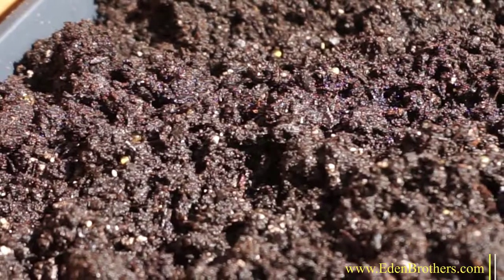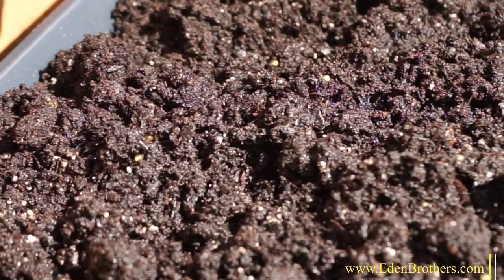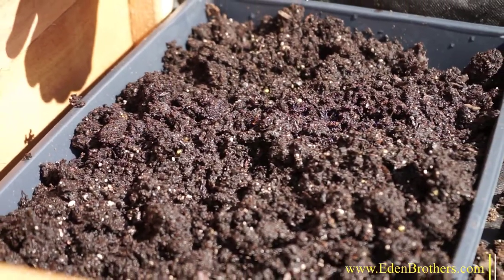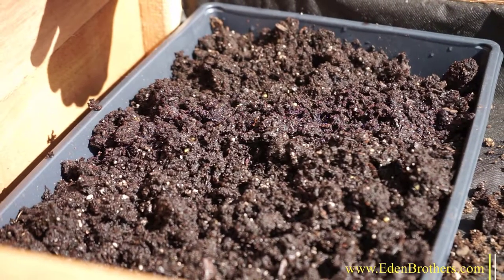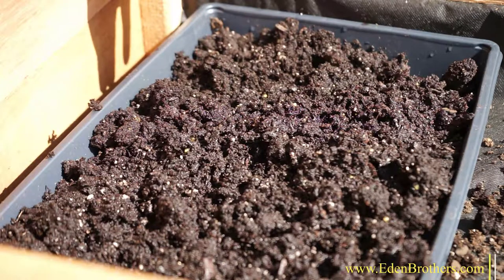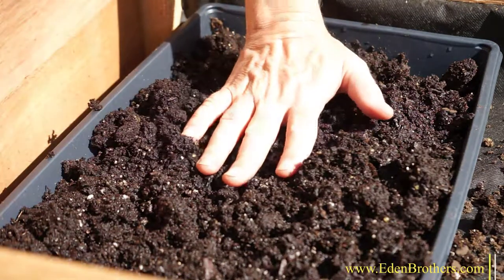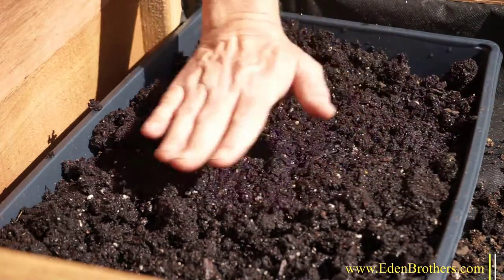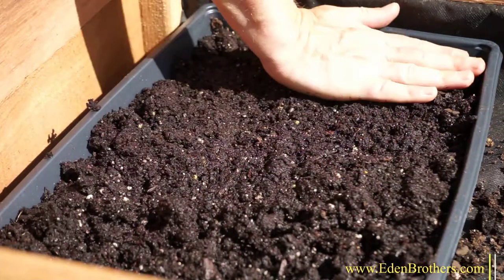Most gardeners plant California Poppy seed directly into the garden where they want them to bloom. So choose a good place with good soil, loosen the soil, and just scatter the seed, like this. Like most wildflowers, you don't want to bury the seed, but you definitely want what is called seed-to-soil contact. Just tossing the seeds on the soil is not enough. You have to press them into the dirt.